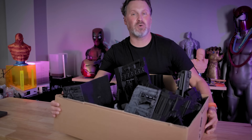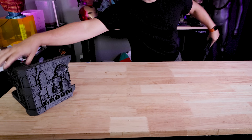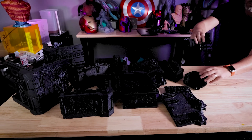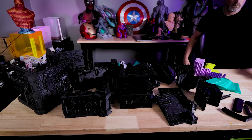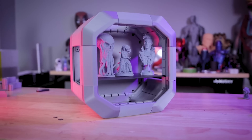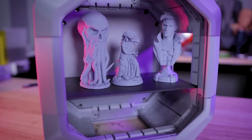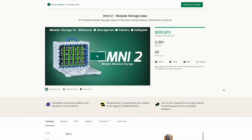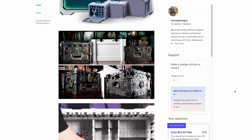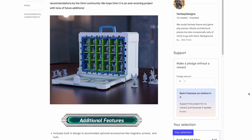Inside this box is one of the coolest sets of files I've ever 3D printed. This contains 150 different 3D printed parts printed over 10 different 3D printers spanning three days of non-stop printing, brought to you by the folks that created the Omni Display Case — a 3D printable modular display case for your miniatures. They just recently launched a new Kickstarter campaign for the Omni 2, a 3D printable modular carrying case for your miniatures.